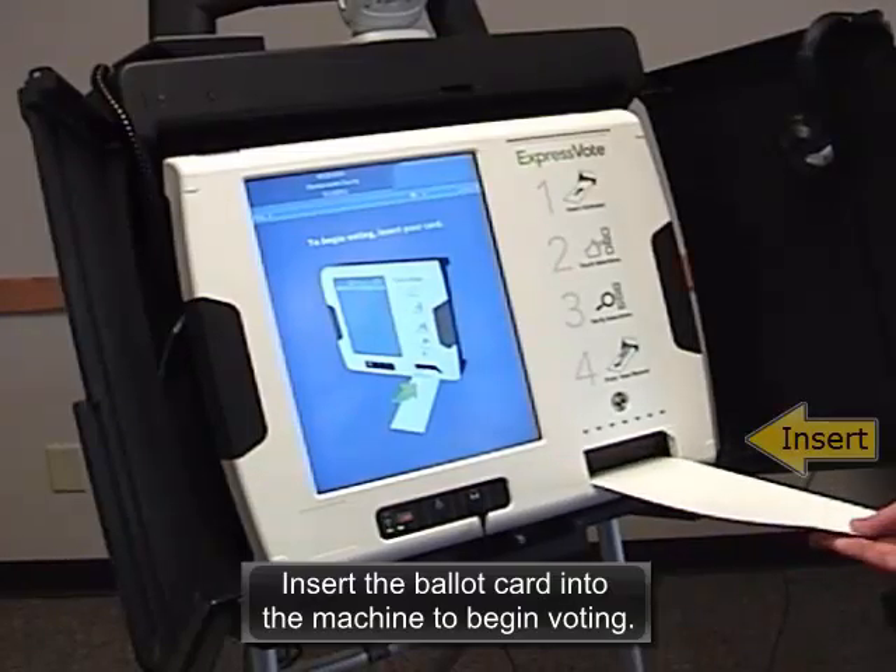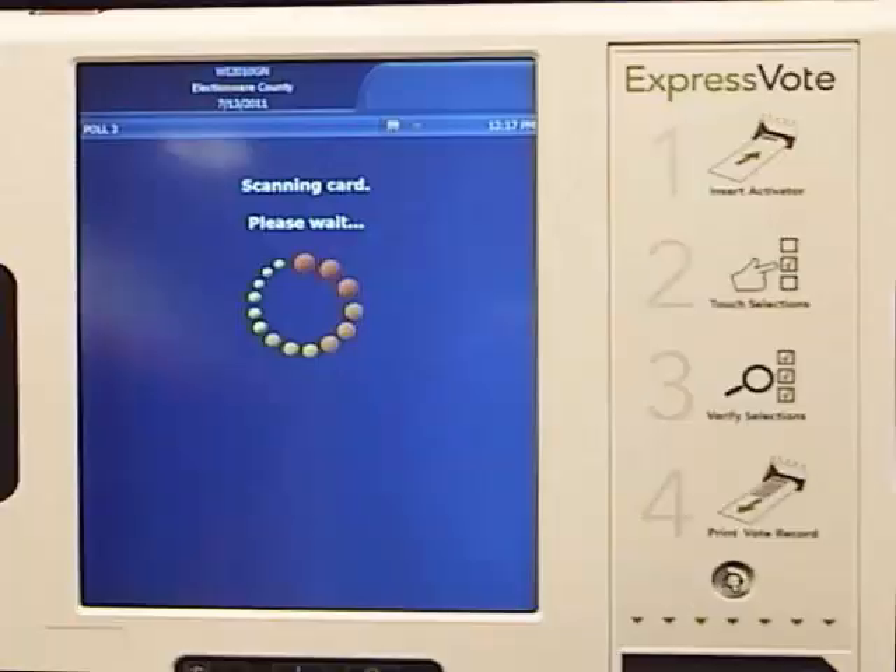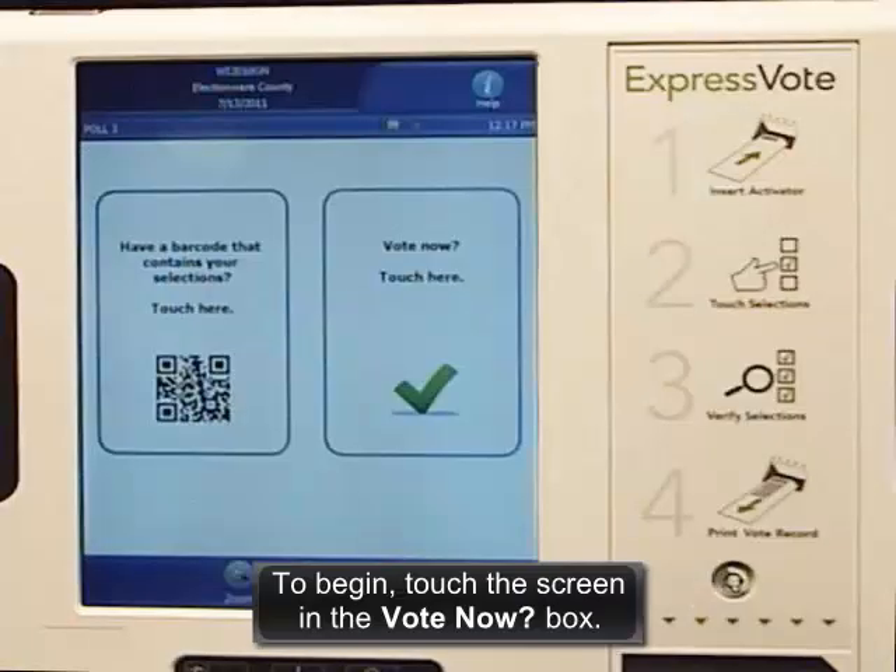Insert the ballot card into the machine to begin voting. To begin, touch the screen in the Vote Now box.